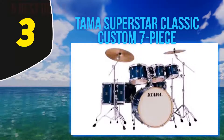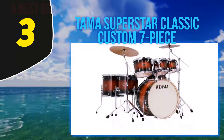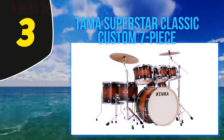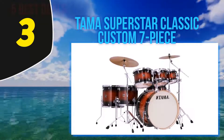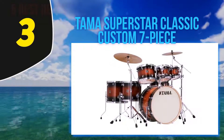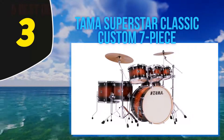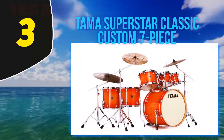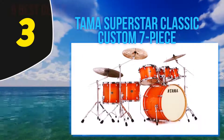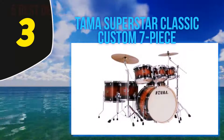At number three: Tama Superstar Classic Custom seven-piece. The Tama Superstar Classic CL72 is really a fine piece of equipment. Our chart is basically a list of drum manufacturer royalty, and Tama is no exception. This is a seven-piece set and it's great to improve your technique or to gig with.